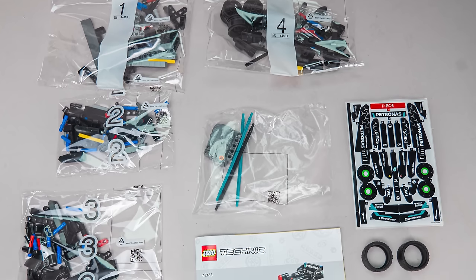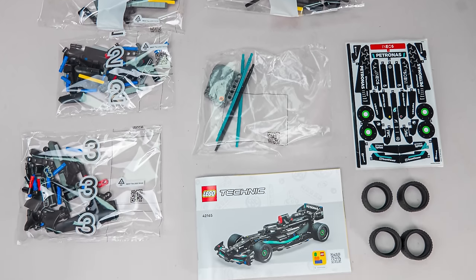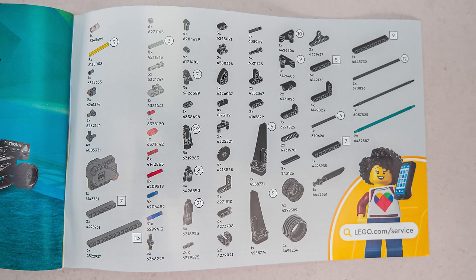In the smaller box there are 4 numbered and 1 unnumbered bags, the instructions, the sticker sheet, and 4 tires. As this is a pullback set, there is no additional information in the manual. Now let's start building!